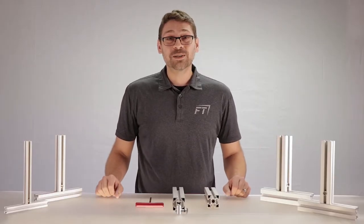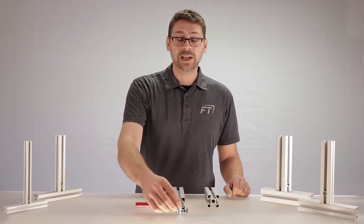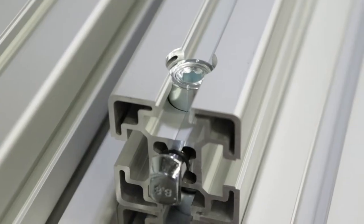Hello, Anthony here and welcome to our Framing Tech 101 video series. Today we're going to be taking a closer look at our favorite connector, the Quick Connector.